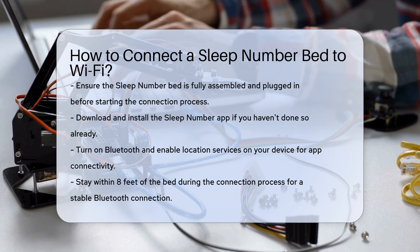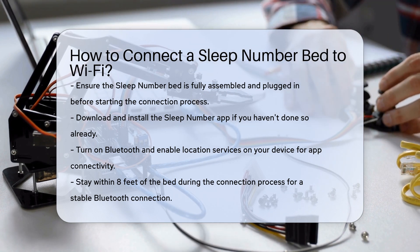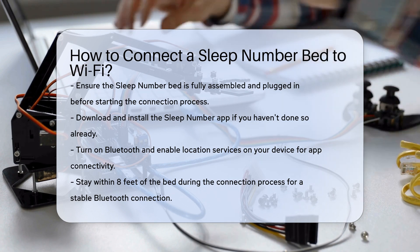Preparing your device and bed: Turn on Bluetooth in your device settings and enable location services. This is necessary for the app to connect to your bed. Stay within 8 feet of your bed during the entire process to maintain a stable Bluetooth connection.